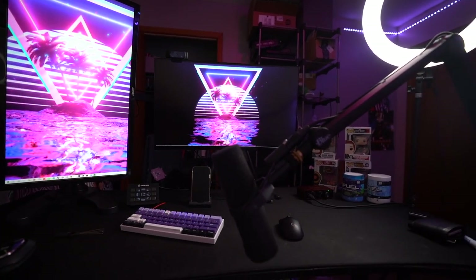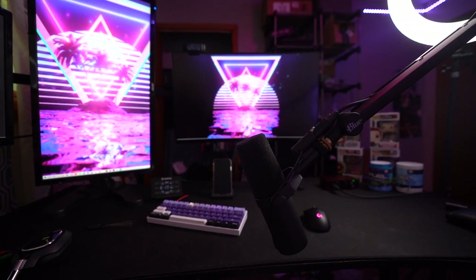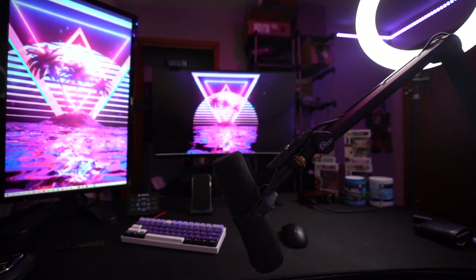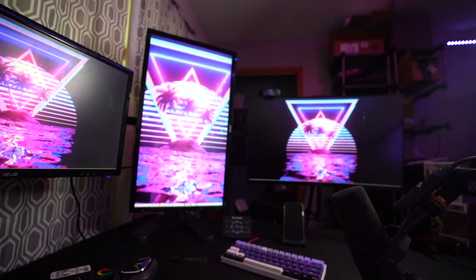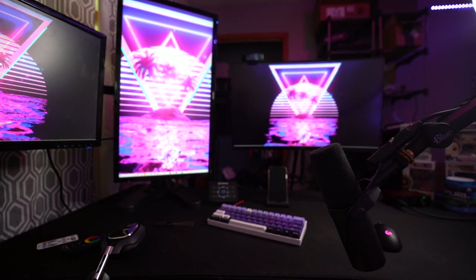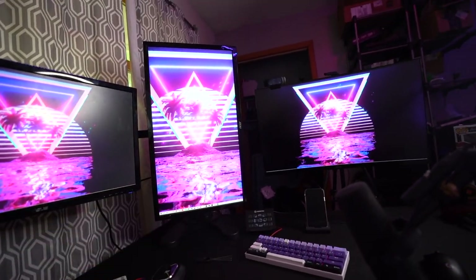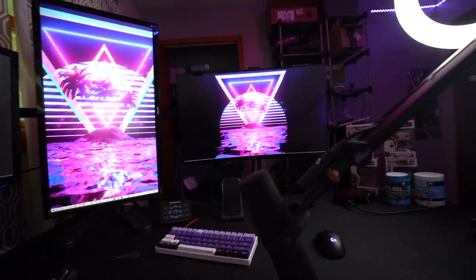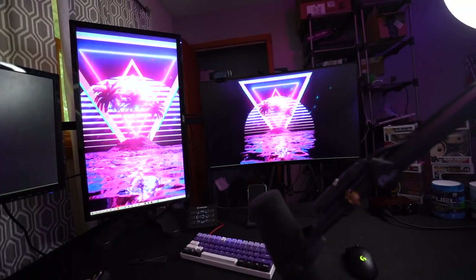This is the one I play on — it's an Acer 165Hz curved monitor. I really can't imagine playing on anything else but a curved display. Curved is just on another level, and 165Hz isn't that much different from 144Hz, but it's still just better. I can't imagine going back to anything but curved. If I could have three curved monitors right now I would. I'm really impulsive and I'll buy monitors when I see great deals. I'm probably gonna upgrade to 240Hz here in a little bit.